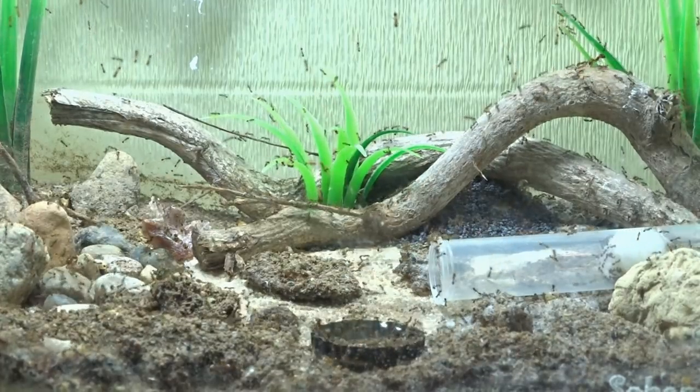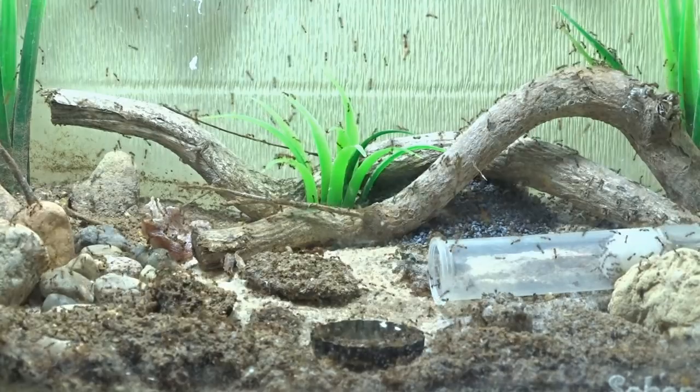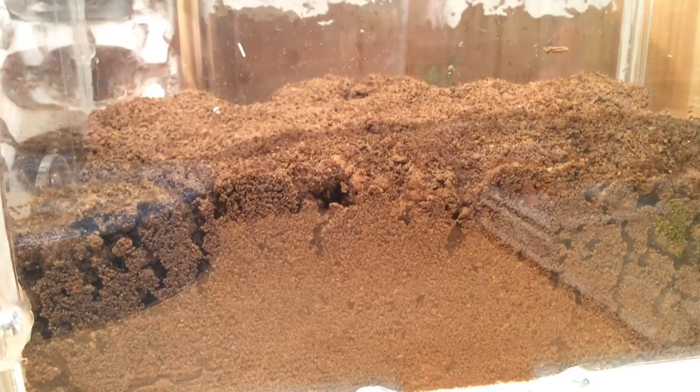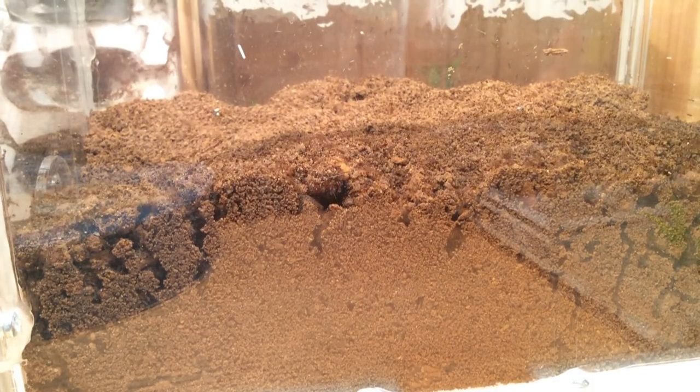Всем привет! Сегодня разберемся с идеальным кормом и идеальным антипобегом для огненных муравьев. Тут много нюансов, и до всего я доходил на практике. Соленопсис гимината – это действительно одни из самых сложных и интересных муравьев, которых я содержу.